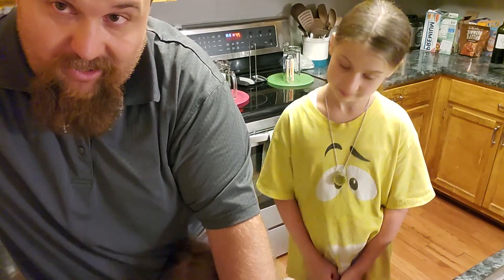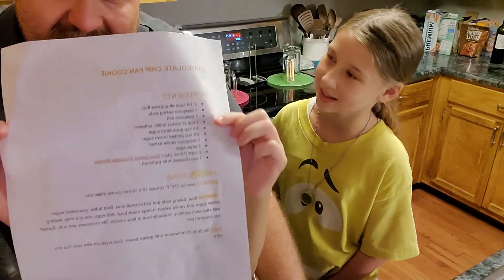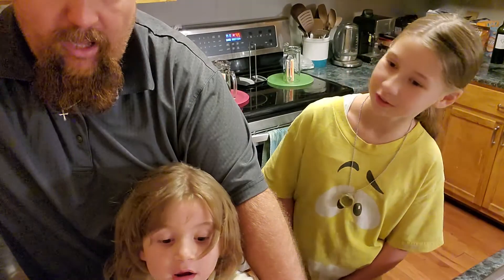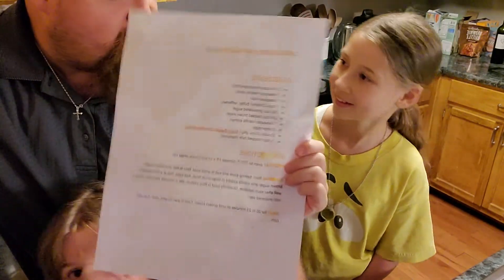We liked it so much we made it again a second time halfway through the week, because the kids ate so much of it the adults didn't get any. We got two pieces. I shared it with Chrissy. Because you're watching your blood sugar.